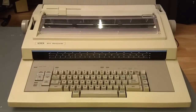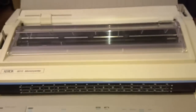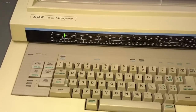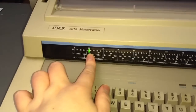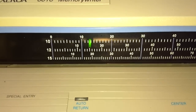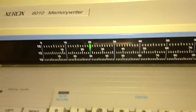So there's an overview of the Xerox 6010 Memory Writer — now let's let it speak for itself. I'll turn it on here. The power switch is right here. Turn it on — it does a self-test and resets the carriage. And you can see what I mean — if I hit the space bar here, you can see exactly where the carriage is via that green LED. Very, very cool.